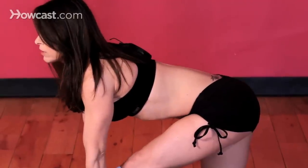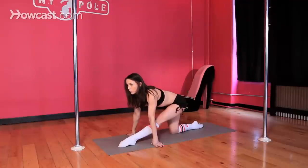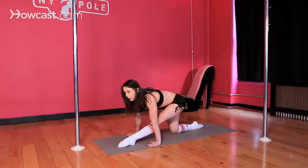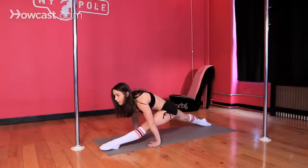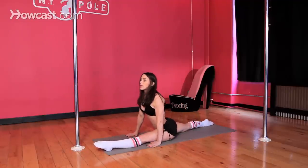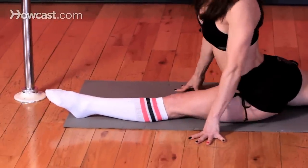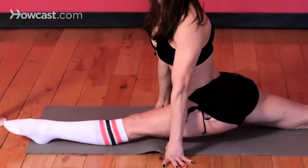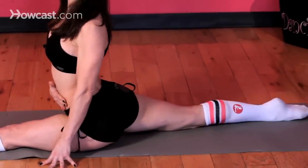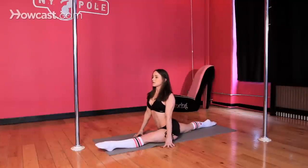When you feel flexible enough, you can start trying to achieve a split from here. Point both of your toes, push your palms into the floor, lift yourself up onto your back toe, and reach your toes away from one another. Try to sit down into your split the best you can. Once you're in your split, make sure you're squared off — pivot your left hip forward and your right hip back. Try to avoid arching your back too much.